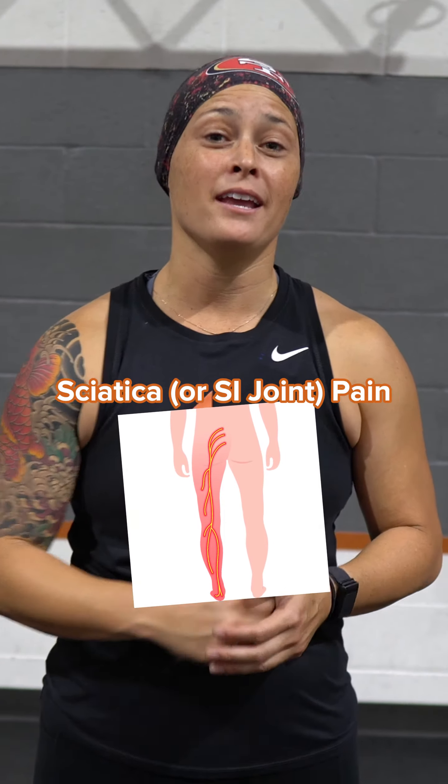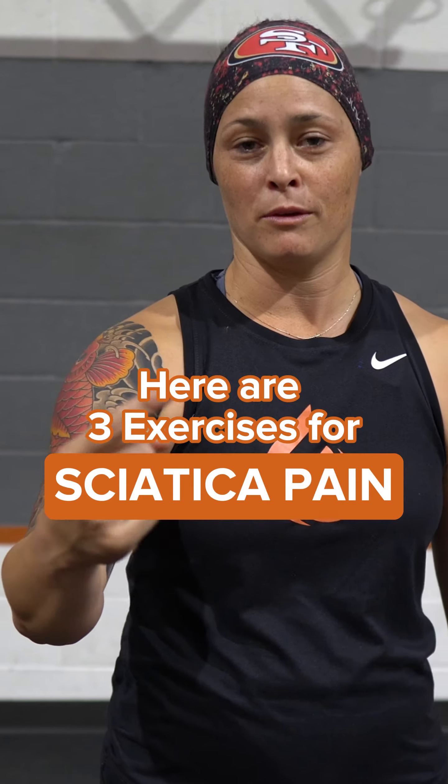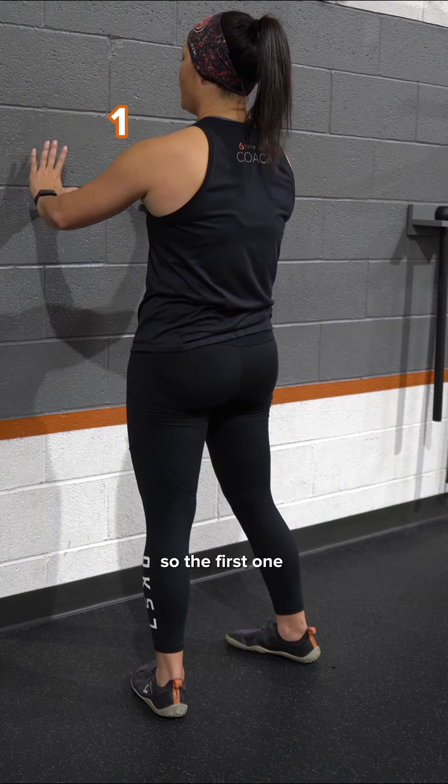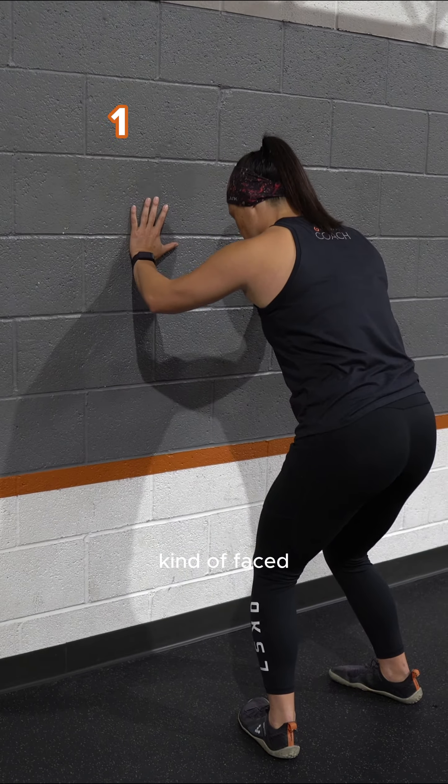Sciatica or SI joint pain suck. Here are three exercises that you can do at home to help get rid of that sciatica or SI joint pain. The first one we're gonna do is a wall squat with our toes kind of faced in.